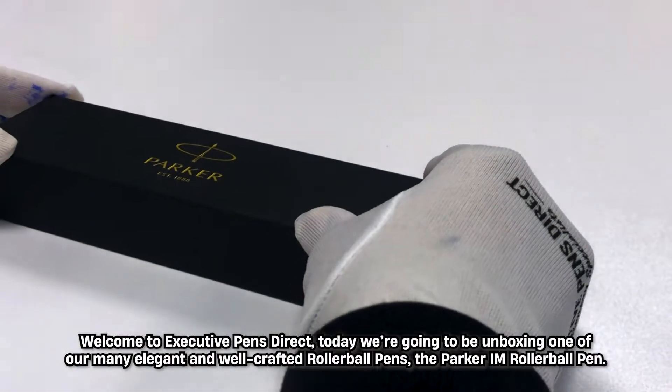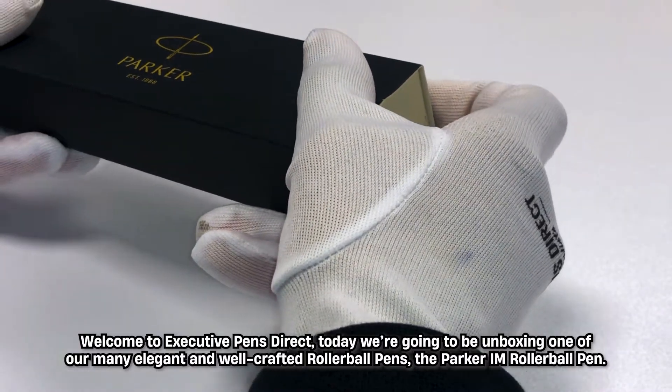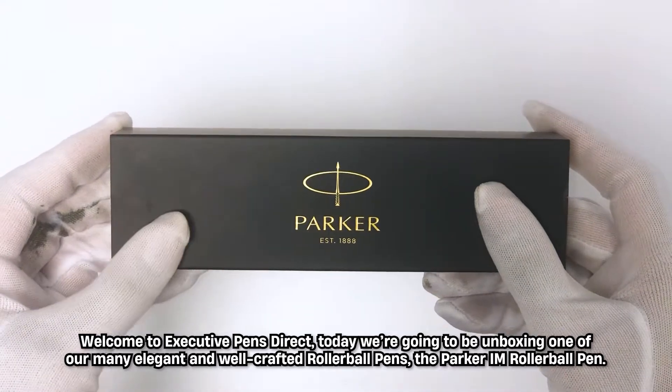Welcome back to Executive Pens Direct. Today we're going to be unboxing one of our many elegant and well-crafted rollerball pens, the Parker IM Rollerball Pen.